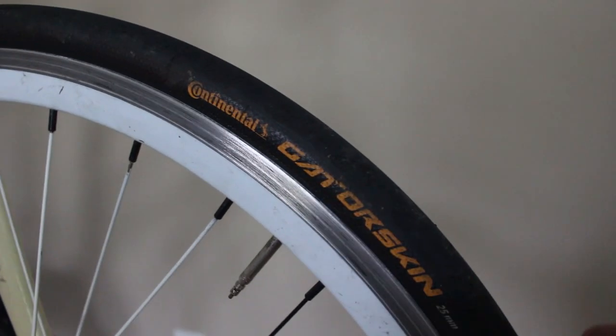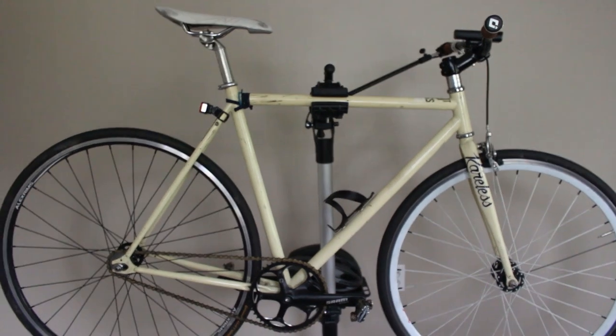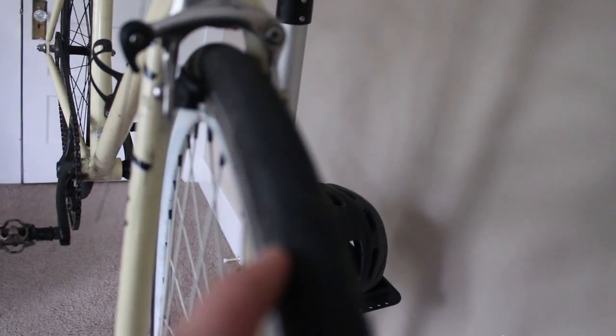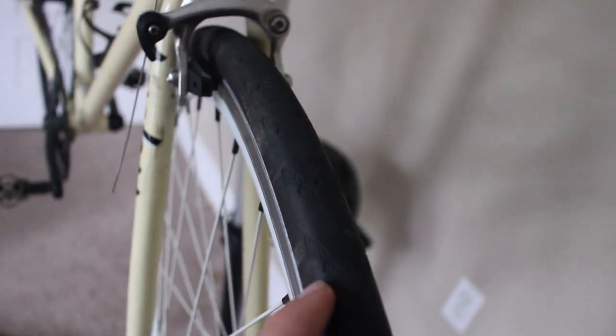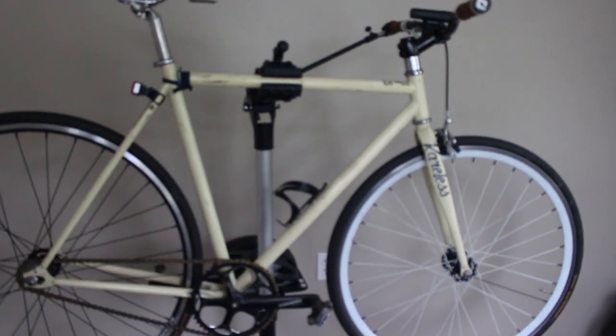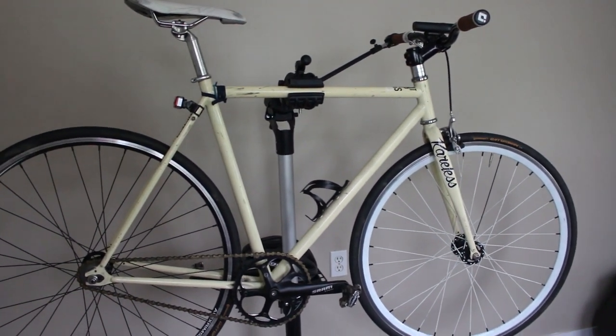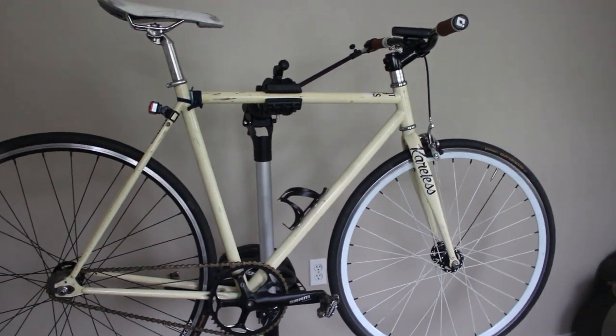Wrapped on the tires are Continental Gator Skins, 25 millimeter. I absolutely love and endorse these tires — I actually have multiple sets, including a brand new set for my road bike right over there. I like the way they look and perform. They have a nice tread pattern on the outside so skating doesn't mess them up. They're great in wet and dry conditions. I've had one flat total — a tiny wire that pierced through — and I've even taken them off-road through trails.